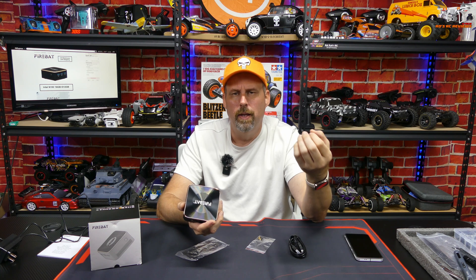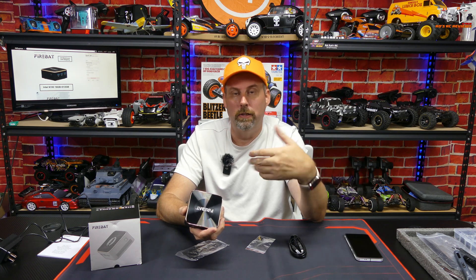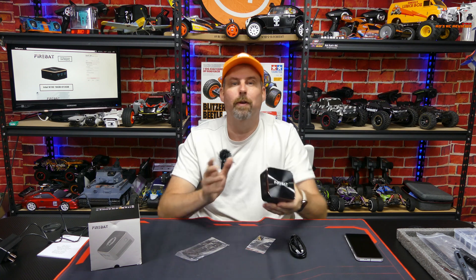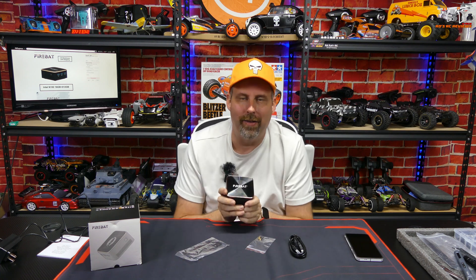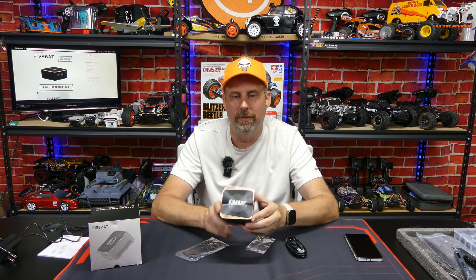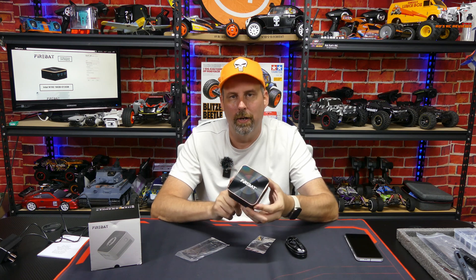To get into the BIOS, I believe you just hold down the F7 button — it brings up the boot screen and you can go to the BIOS from there. It loads so quickly it's actually hard to get into the BIOS because it boots into Windows so fast. Alright, I think that's enough looking at the actual computer — let's get over to my computer and show you CasaOS and how well Plex operates on this little mini PC.